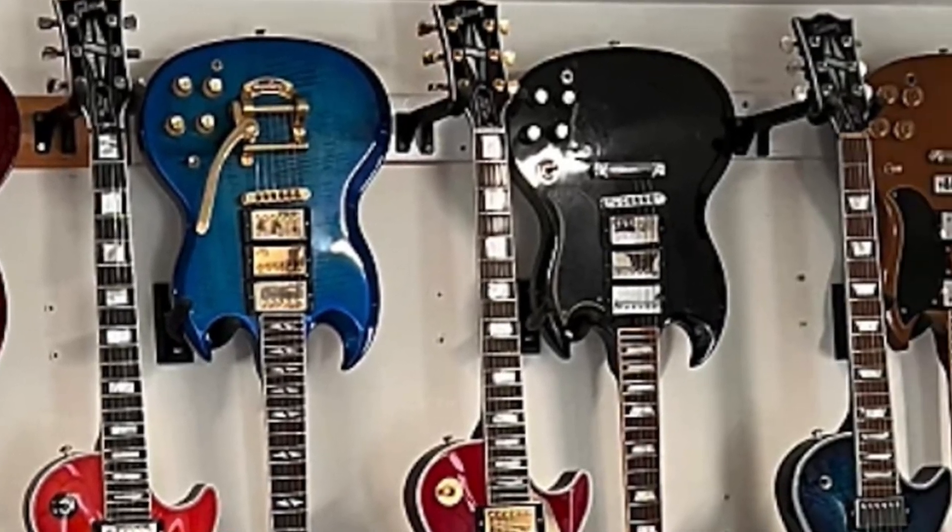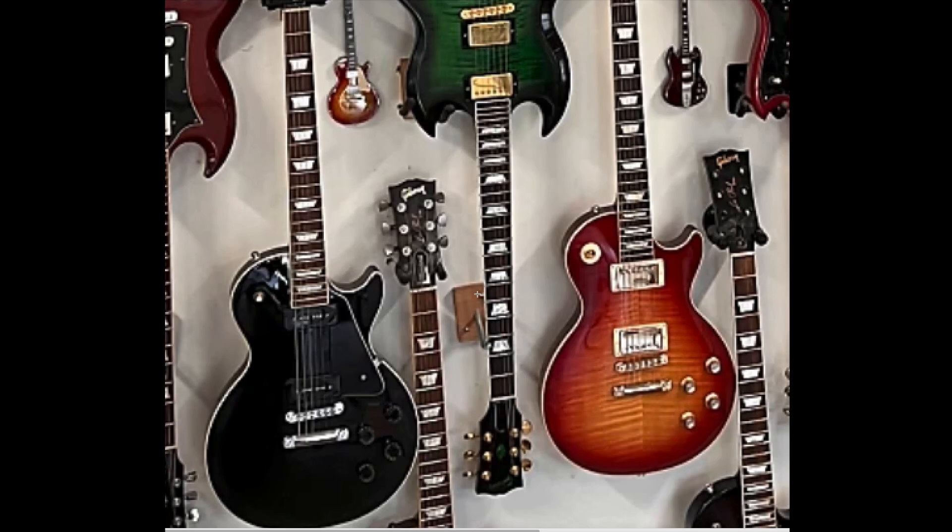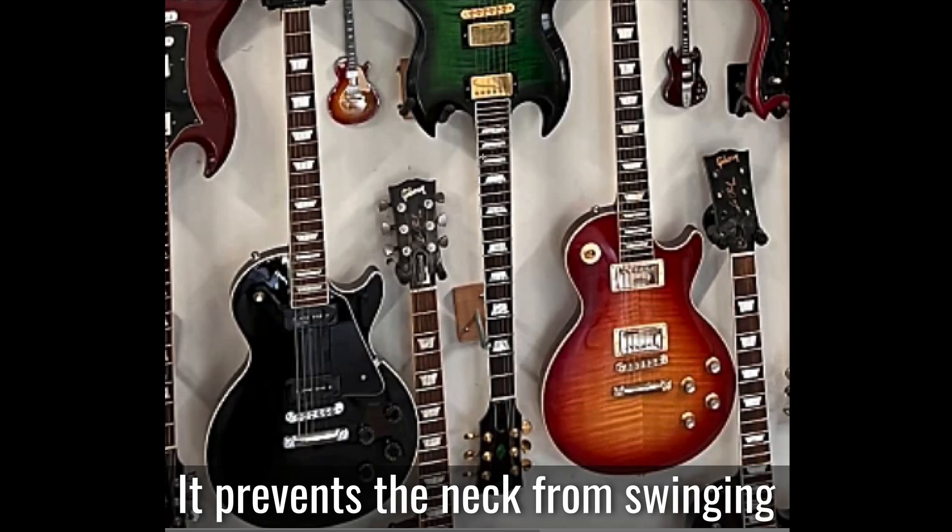Is it actually safe to hang guitars upside down like this? Because just in case it isn't clear here, the only thing securing these to the wall is a regular stand — what you normally put your headstock in — and it's just cradling one horn of the SG. Down here they have another wooden block in the wall that basically just has a bar sticking off of it, so the SG doesn't swing and it keeps it stable.